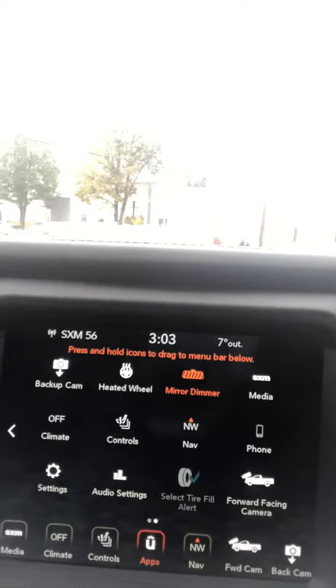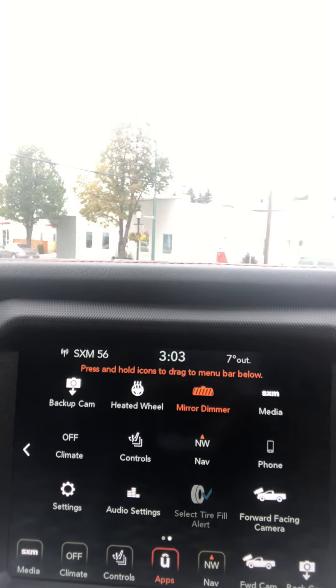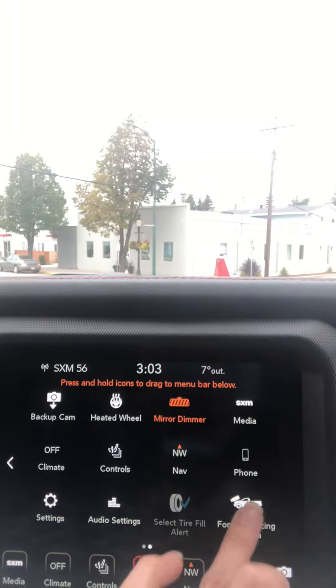Happy Thursday everybody, this is Tiffany from Murray Dodge Ram in Morden, and I'm in charge of social media today. I'm coming at you with Technology Thursday. Currently I am seated in the 2020 Jeep Gladiator Rubicon edition, and I'm going to show you a couple neat features that this thing has to offer. As you can see, we have the standard 8.4-inch screen with the Uconnect system.